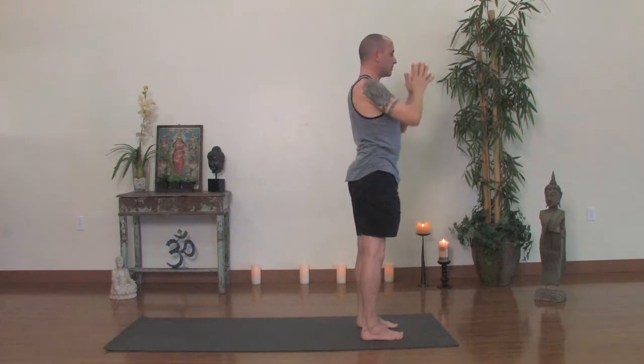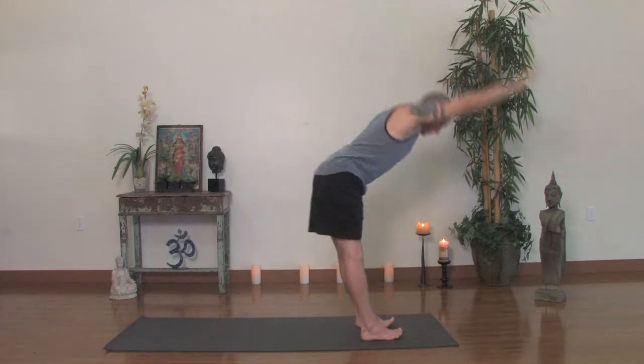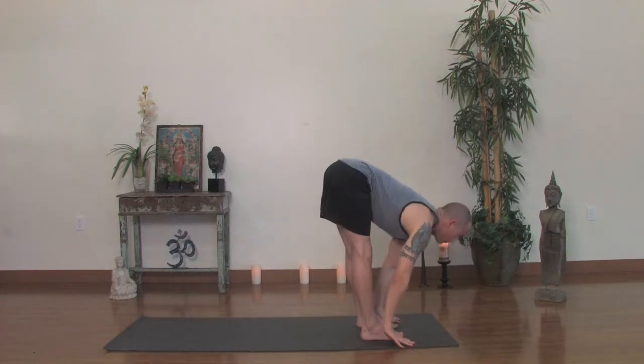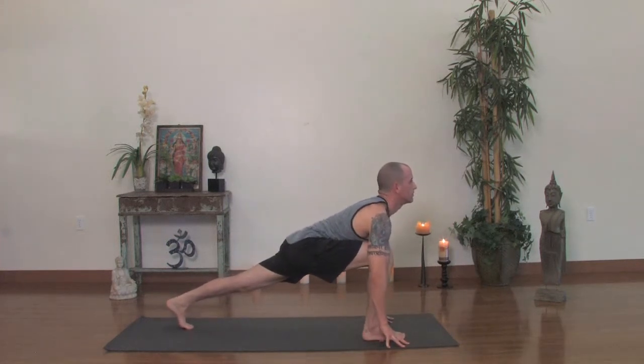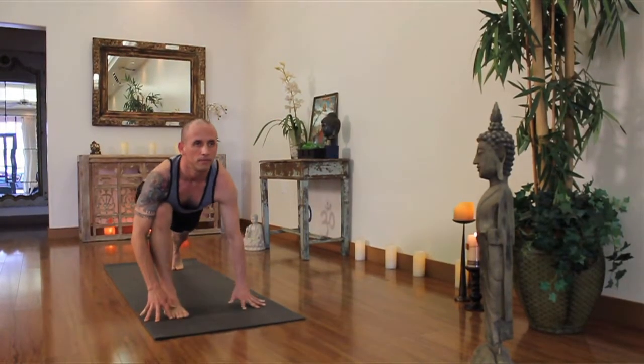Again, inhale, reach up, get length. Exhale, forward fold all the way down. Inhale, lift your sternum, look up. This time we'll step the left leg back — a nice long step back to a runner's lunge. Back thigh is lifted, sternum is lifted forward. Take a breath in, then step the right leg back to the top of a push-up and hold there.